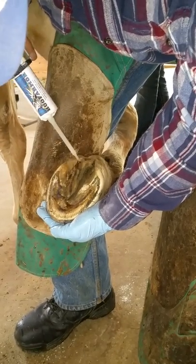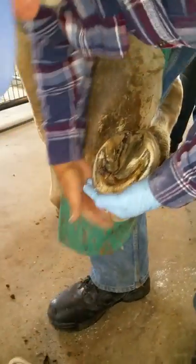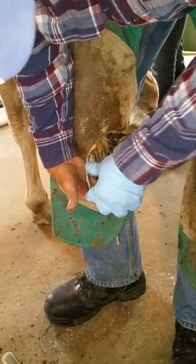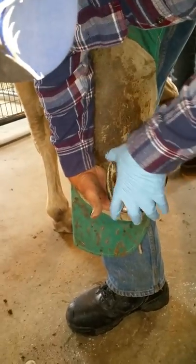It's going on the frog and on the heel bulbs. Hoof Armor is exothermic, so it actually bonds to the outermost layer. It goes on very thinly, so it's not just a coating — it actually becomes a part of the hoof.